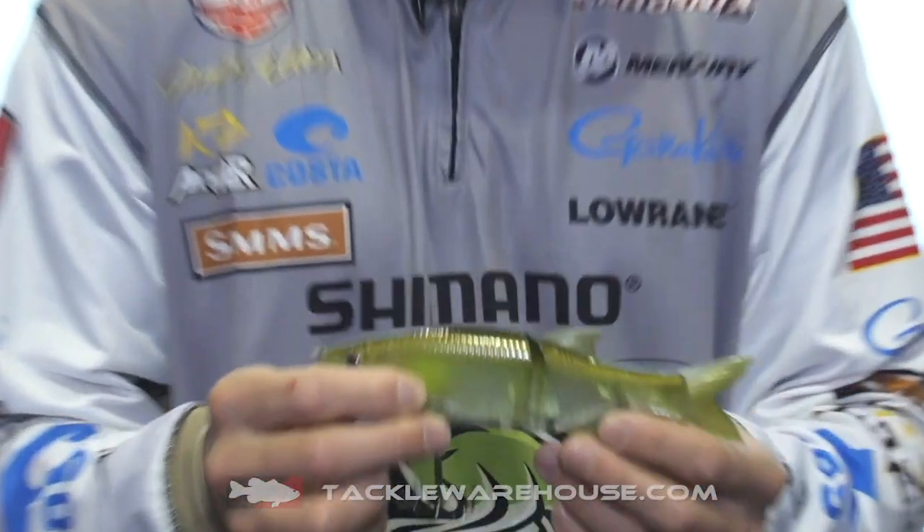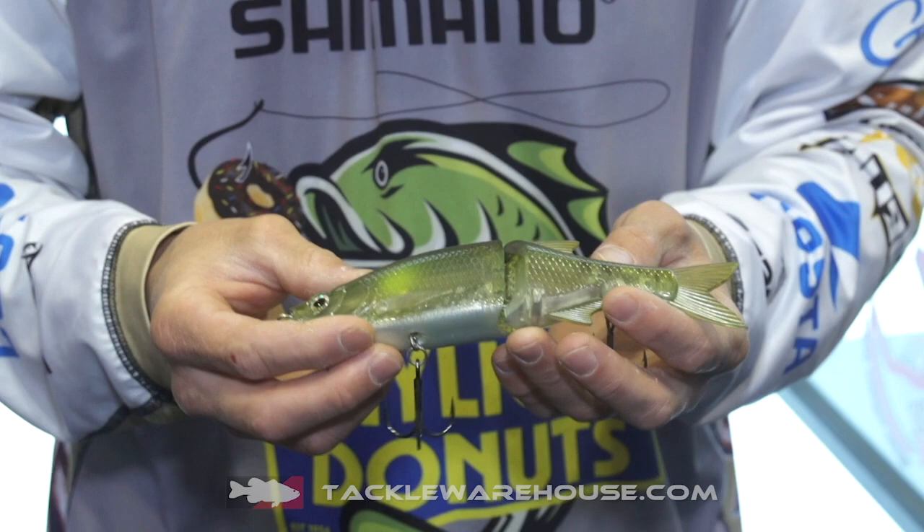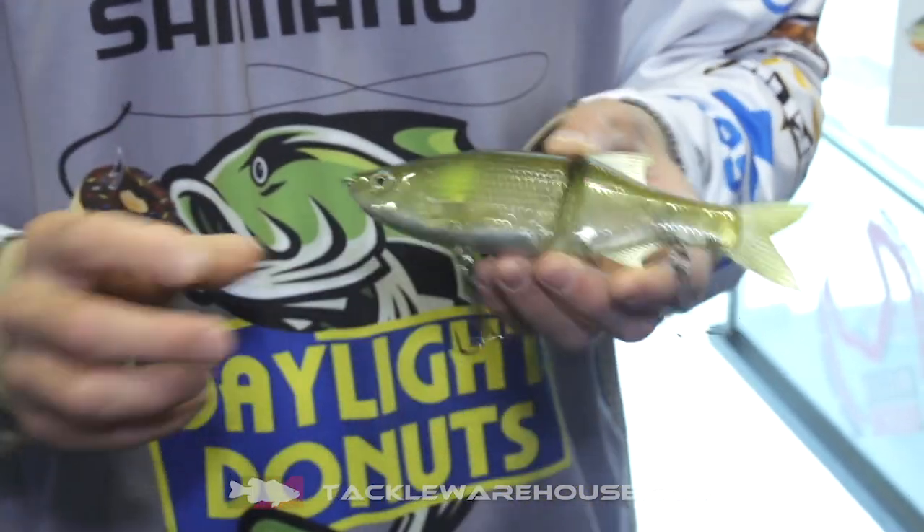Hey guys, James Elam here at the 2019 ICAST show at the Molox booth. I have in my hands the new Molox glide bait. This is a single jointed glide bait, 7 inch size swimbait from Molox.